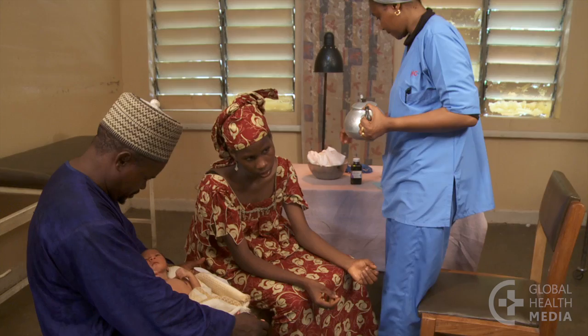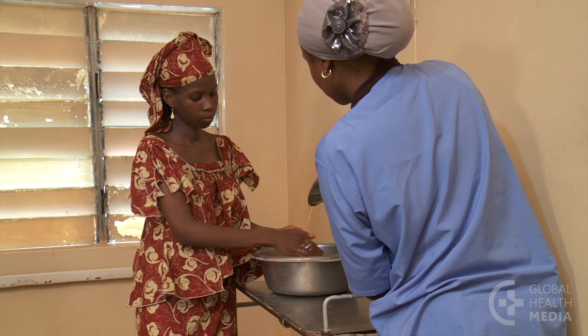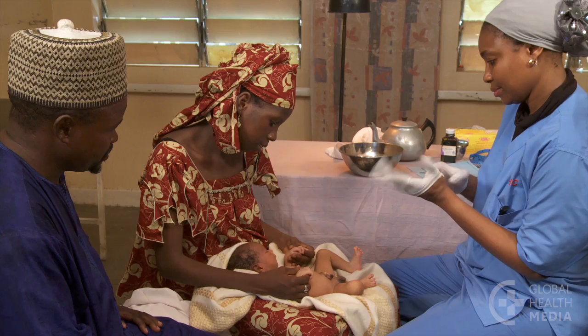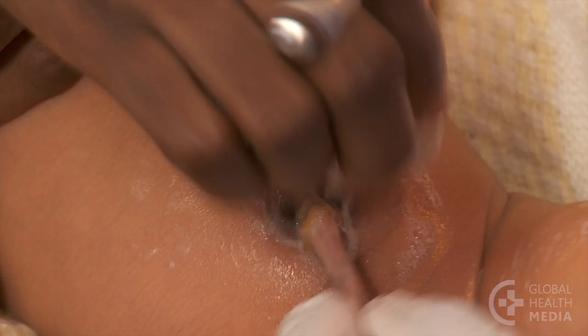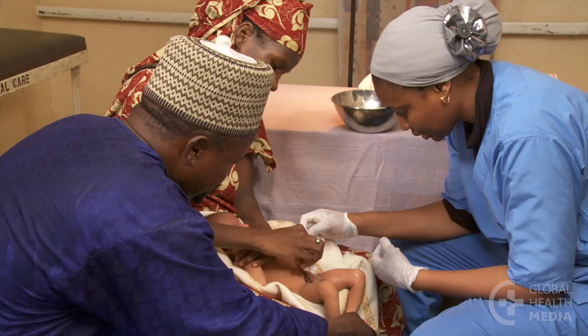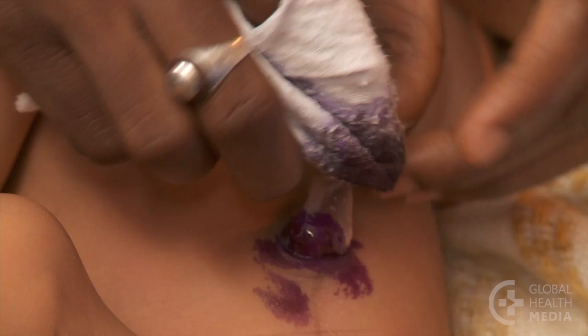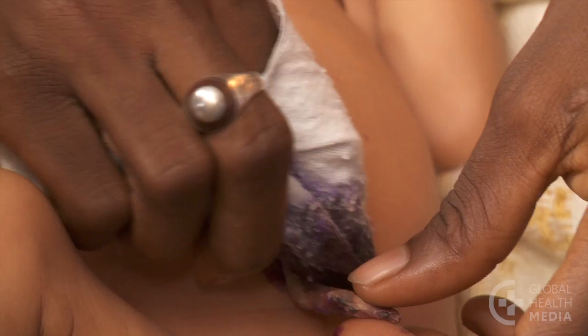Teach the mother how to do this. First, have her wash her hands. Gather clean cloths, soap, and clean water that has been boiled and cooled. Put on gloves. Teach the mother to gently wash the cord with soap and clean water. Dry the area with a clean dry cloth. Guide her to carefully apply gentian violet 0.5% to the cord stump and surrounding skin.